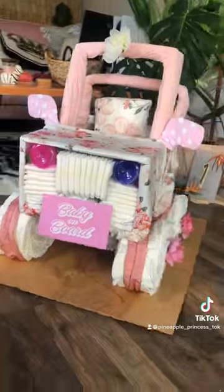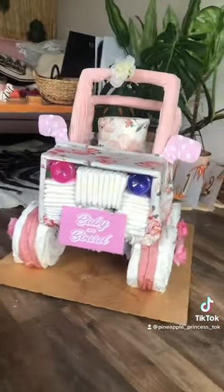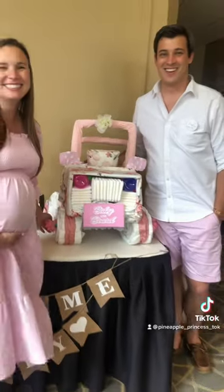And there you have it, the ultimate girly baby diaper jeep. Here it is with the expecting mom — see you next time!